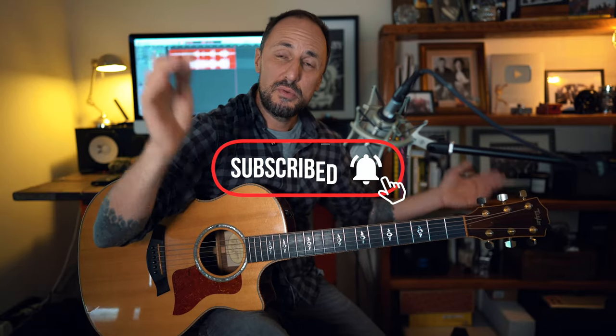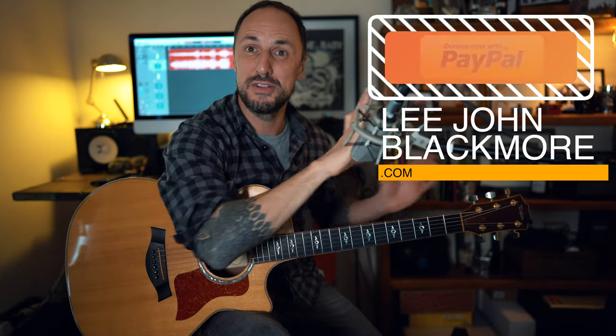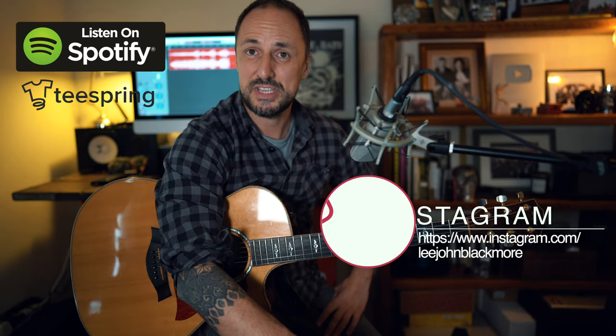So there you have it guys, hope you enjoyed this week's lesson. Please don't forget to hit that subscribe button if you'd like to receive my weekly updates. And don't forget — I don't get paid for these cover lessons guys. If you'd like to spare some loose change to help me out on the channel, it would be massively appreciated. I've also got some links below for some merch, and a Spotify playlist that you might enjoy. And if you want to send me a message, hit me up on Instagram and I'll do my very best to get back to you. Thanks for your support as always guys, and I'll see you again the same time next week. Enjoy!